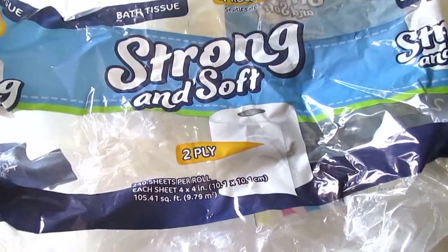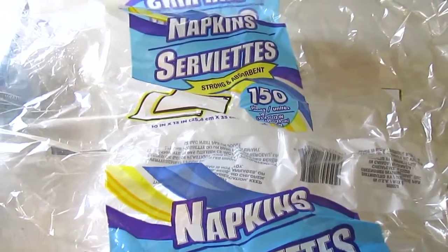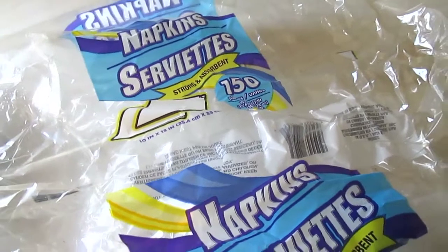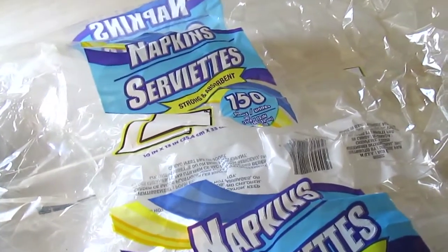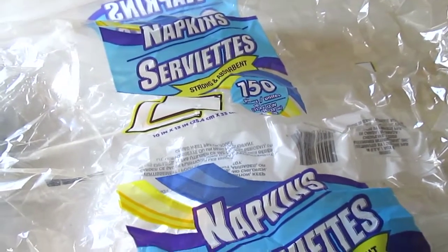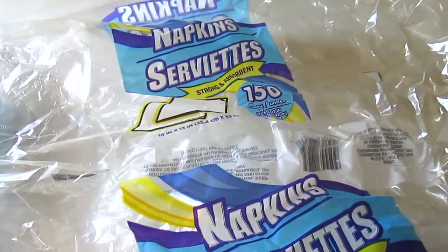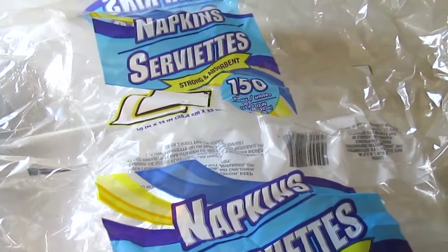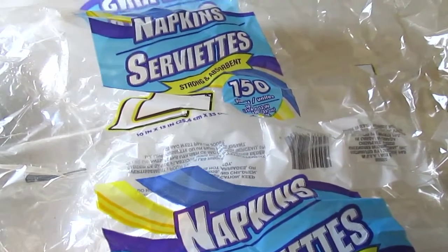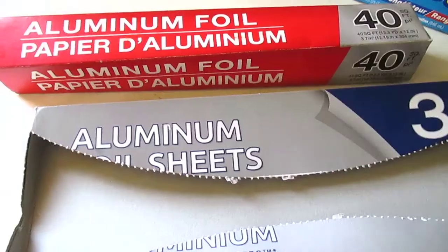I have an empty package of napkins — strong and absorbent, 150 count, 10 by 13 inches. I really like these for nail art and snacks. But for deep cleaning or wiping down something, they break apart and tear very quickly. I prefer the paper towels for messes; these are mainly for nail art and snacks.